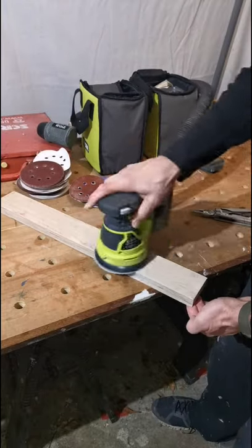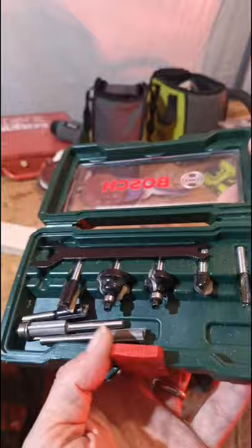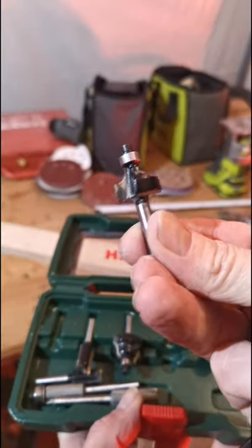Using a 60 and then 240 grit sanding disc on my random orbit sander, I got the rust primer paint off it.